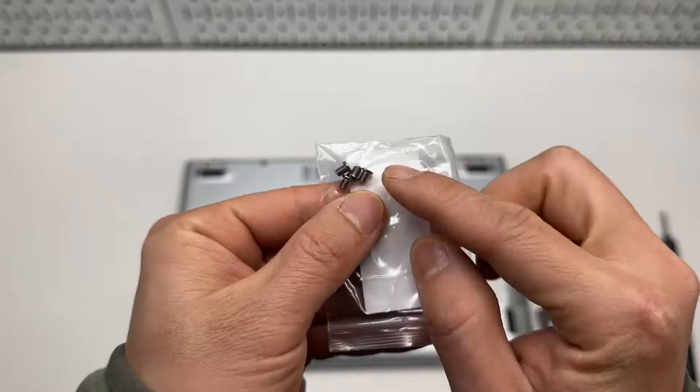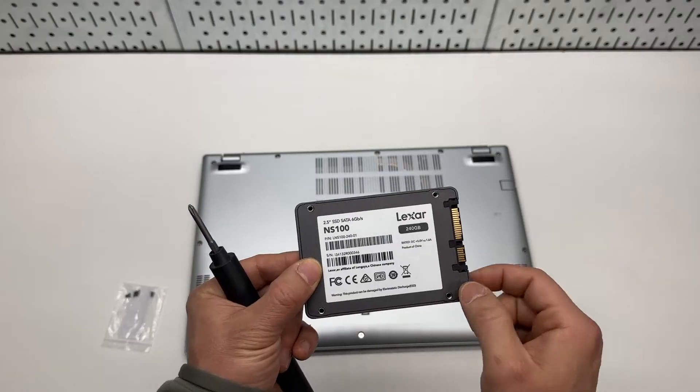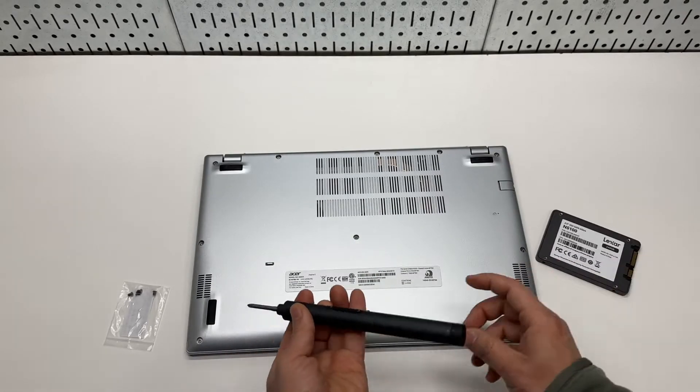It comes with four screws to secure the hard drive to the case. I'm using a 240 GB Lexa hard drive.